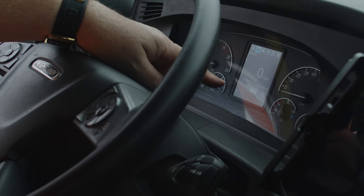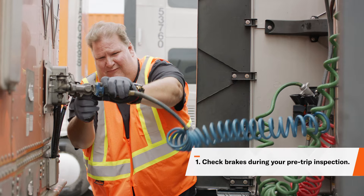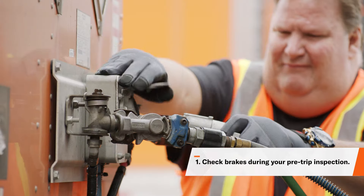Today I'm going to walk you through the essential steps to check your air brakes on your semi truck. Before completing your in-cab air brake test, you need to visually inspect the individual components of the air brake system during your walk-around portion of your pre-trip.